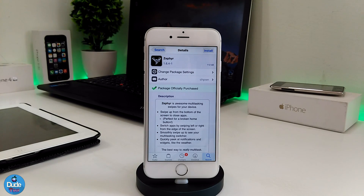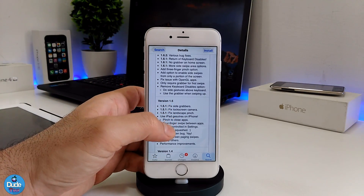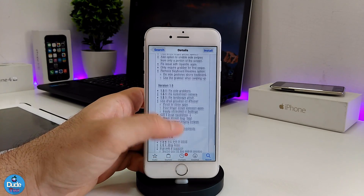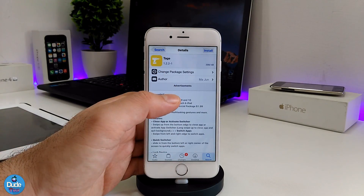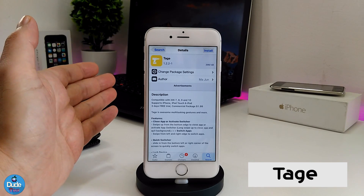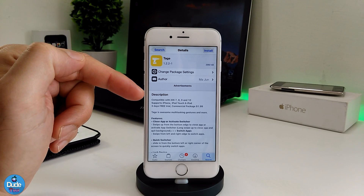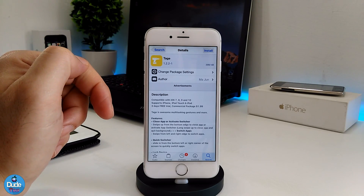The tweak is called Zipper, which has been around for a long time. As you can see, it supports versions 1.4, 1.5, and 1.6 — this is the upgraded or new version of Zipper, which supports iOS 7, 8, 9, and also iOS 10.